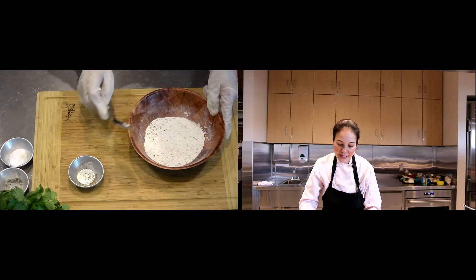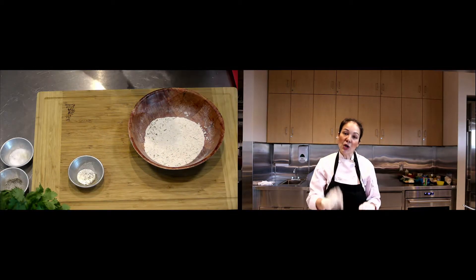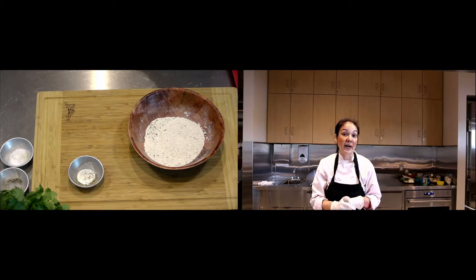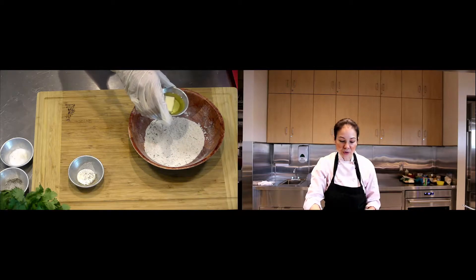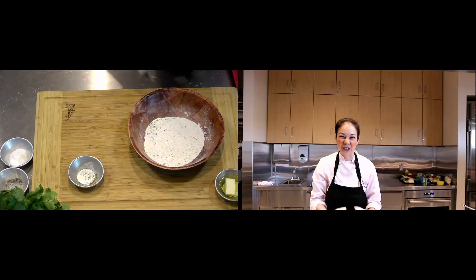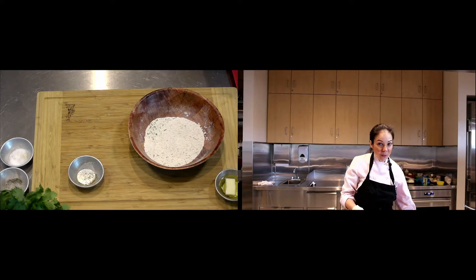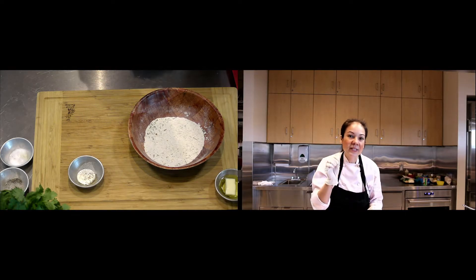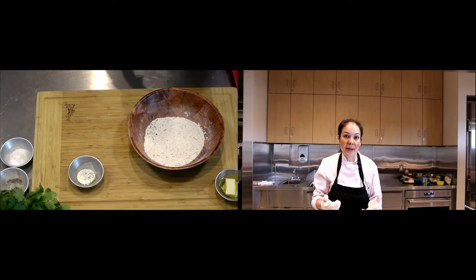If you've ever done a breading or a coating of flour for anything, don't actually start coating with flour until you have your stove on and ready to go. For this dish we're going to do a mixture of butter and olive oil. Traditionally you use all butter — it's a really rich buttery sauce. We're going to use just a little bit of butter. I always say add a little bit of olive oil just so that the butter doesn't burn.